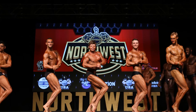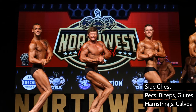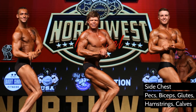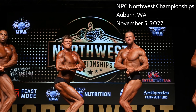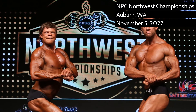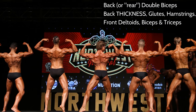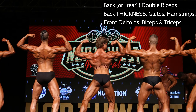The judges are going to ask for a side chest, usually of your choice. There's really no difference between classic physique and bodybuilding when it comes to the side chest pose. You can throw your back leg behind to show that back calf if you want, which is what I like to do sometimes. They're looking for the chest, the biceps, the hamstrings, the glutes, and the calves — those are the main ones that shine on the side chest pose.